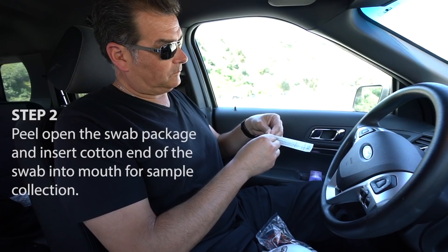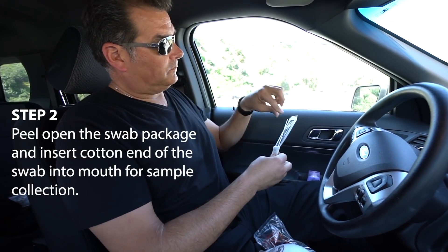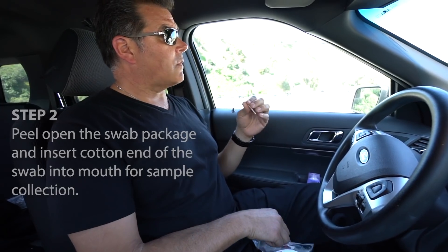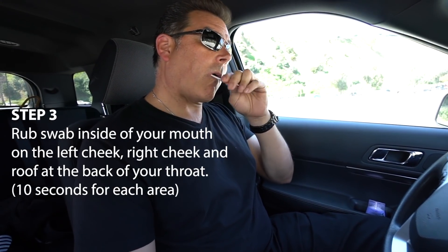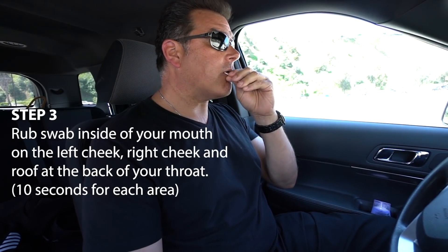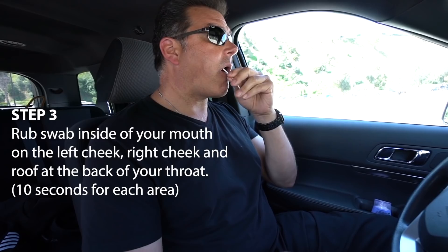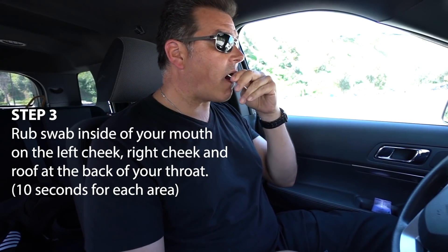Step 2: Peel open the swab package, remove the swab, and place the cotton end directly into your mouth. Step 3: Rub the swab inside of your mouth on the left cheek, right cheek, and roof at the back of your throat. Do this for at least 10 seconds on each side to ensure the swab collects enough saliva for the test.